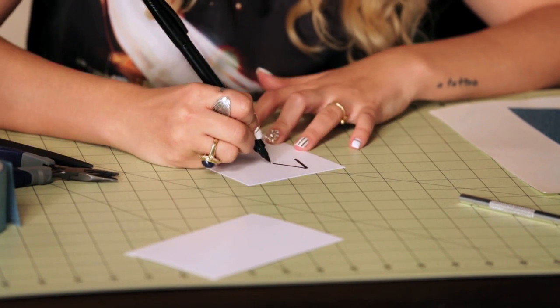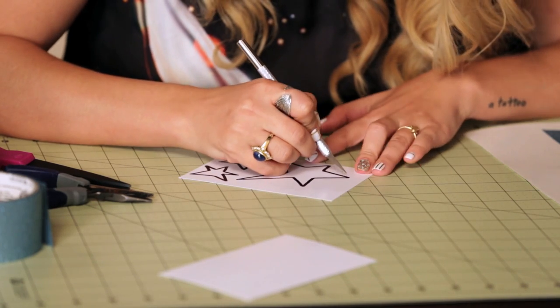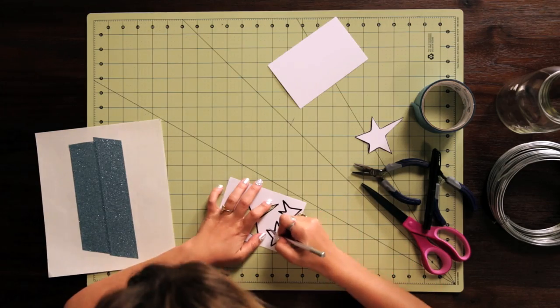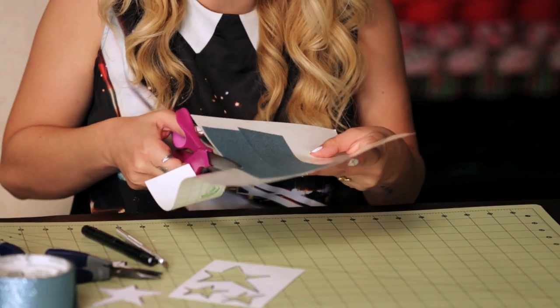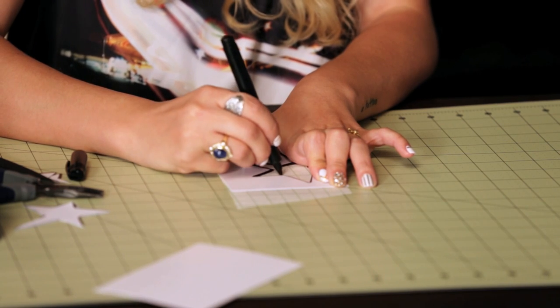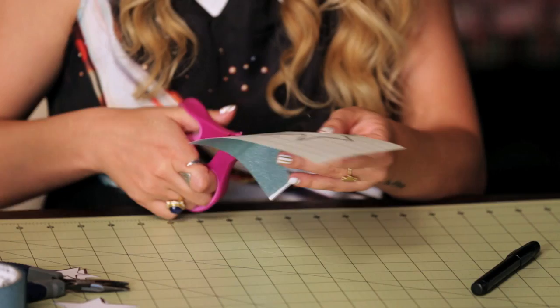I'm going to create a template for my design — I'm going to do a star design on this one, but you could do any kind of design that you want. I'm just going to cut out the template using my crafting knife. Now I'm going to cut these shapes out from my duck glitter tape. I'll cut out the taped area, flip it over, trace my stencil onto the back, and use my scissors to easily cut out the shapes.